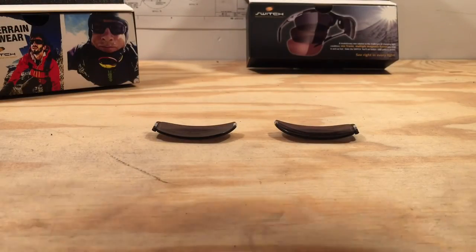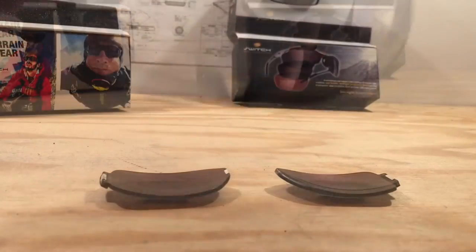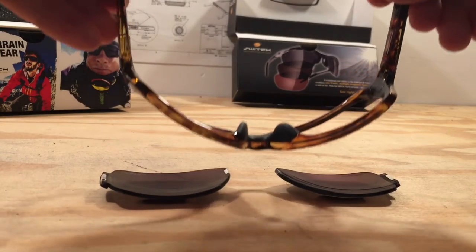Now for the demonstration you've all been waiting for. This shows just how strong these little magnets are. This is also the demo that all your friends will want to see or do themselves once you explain how the glasses work.